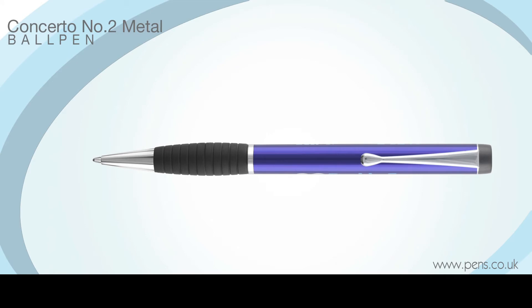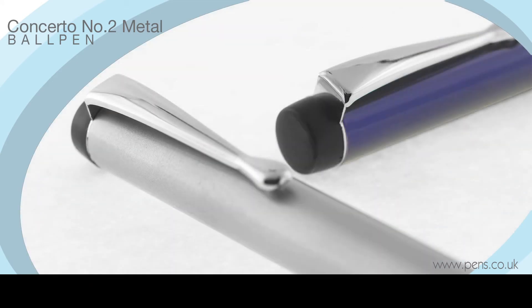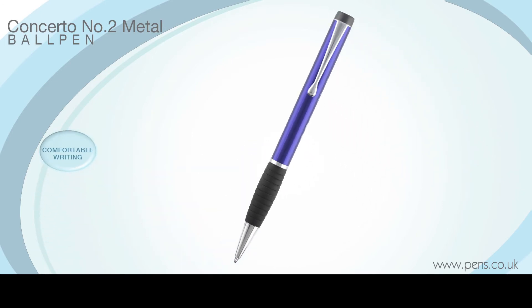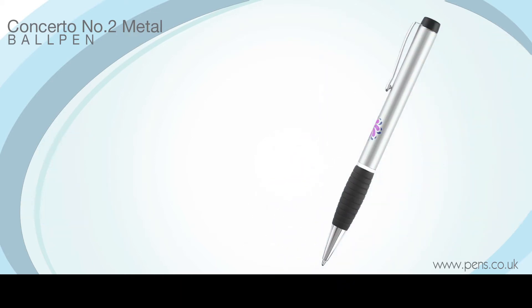Distinguished from the Concerto No. 1 by its convex rubber grip, the Concerto No. 2 ball pen is one of our more time-honoured executive pens. Its all-metal construction, comfortable writing experience and low price point has given this promotional pen universal appeal. Our uniquely designed construction ensures that